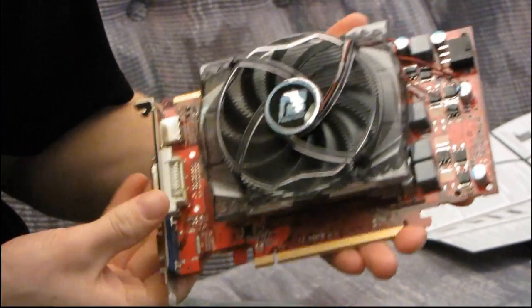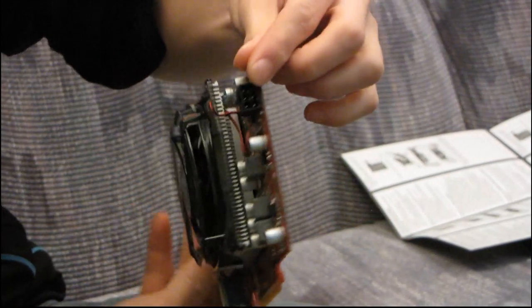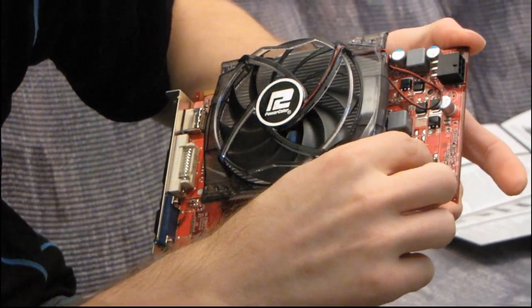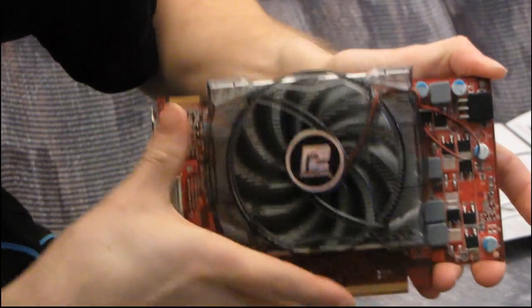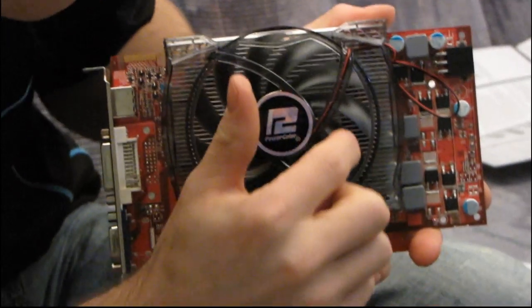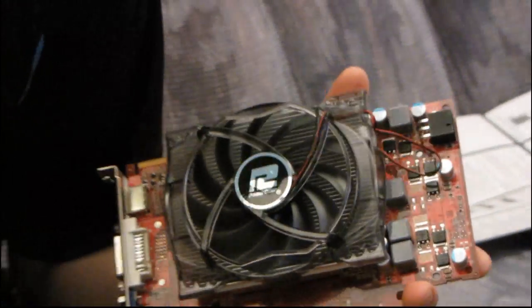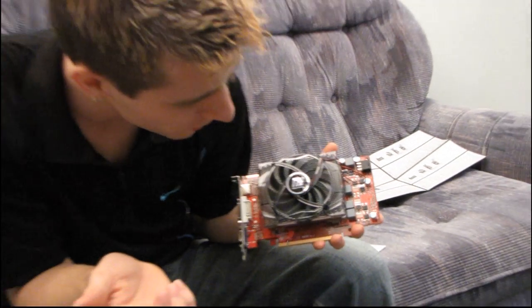You can see the standard PCI Express power connector here — that's a 6-pin connector — along with the power delivery circuitry. All the memory is actively cooled by the fan. If you look through the fins, you can see the memory chips all lie directly under where the fan is blowing down, which is really nice to see. Memory doesn't really need to be actively cooled these days, but it's never a bad thing.